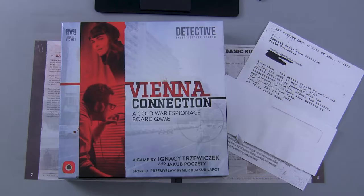Hey everybody, welcome to Out The Shell Board Game Reviews. This is a YouTube channel dedicated all to the tabletop gaming hobby, and this video you're watching right now is part of a series of videos looking at the game of Vienna Connection.